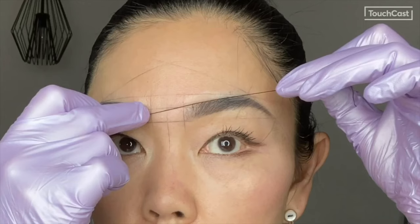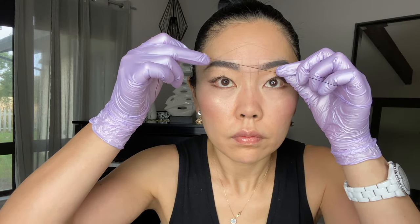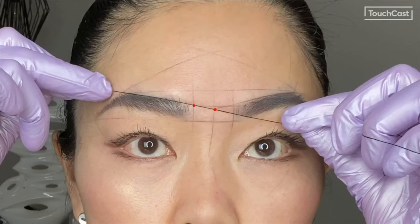To make the top lines, you will mark a straight line from the top front point to the top arch point, then do the same on the other side. To check symmetry, make sure that the points meet again in the middle.